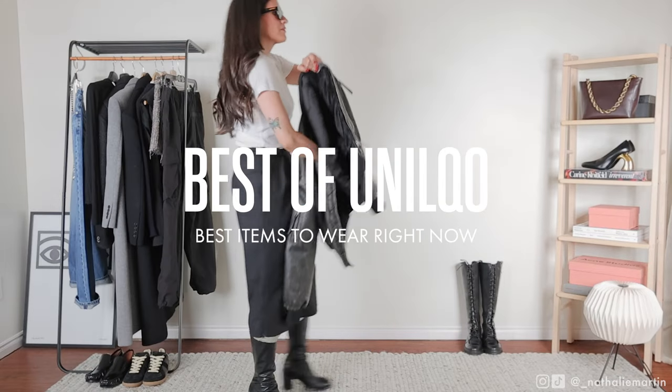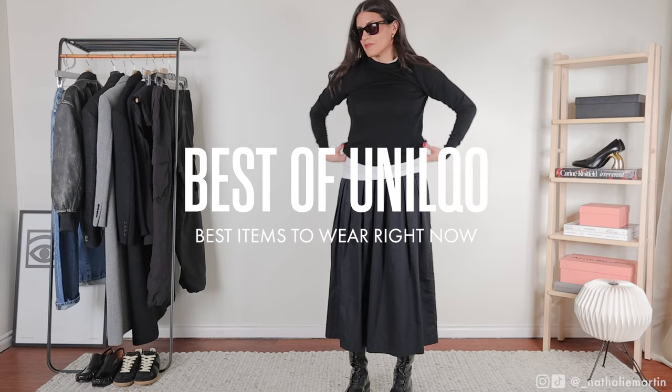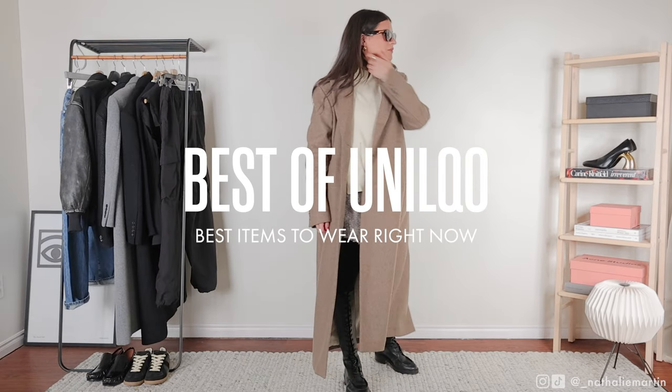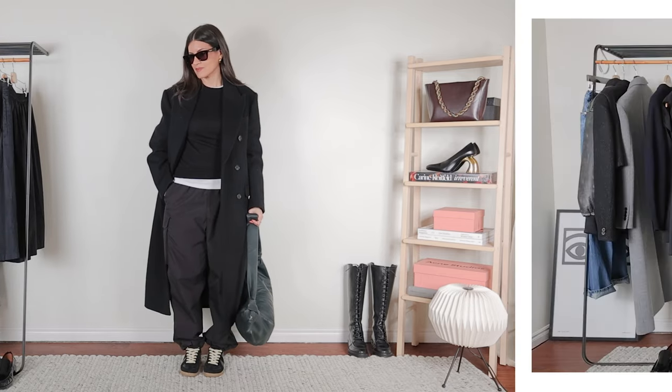I love Uniqlo for basics — I love them for having really good, affordable clothing. In this video I'm going to be walking you through my five favorite items to wear right now. These pieces are primarily for the winter-to-spring transitional weather. Let's get into it.